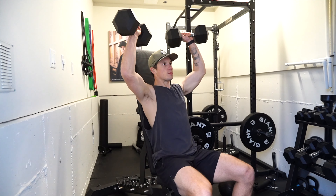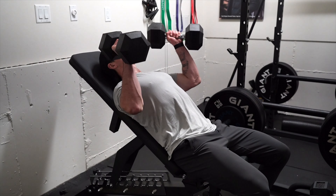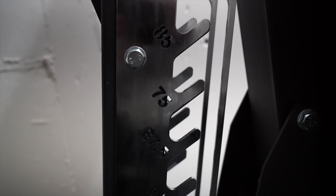So you're wondering if you should invest in an incline bench for your home gym, but you're not sure if you'd use it enough to warrant purchasing one. If that's you, you're in the right place. I recently got a Giant F85 adjustable bench that I use every day for myself and my clients. In this video, I'm going to show you how I use it, what drew me to it, and the features of the bench.